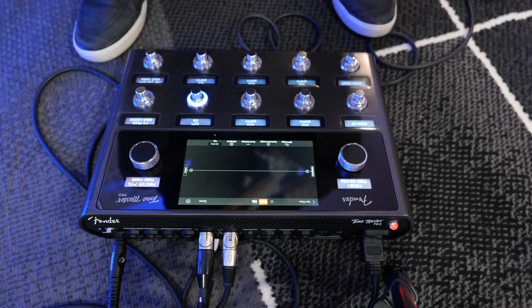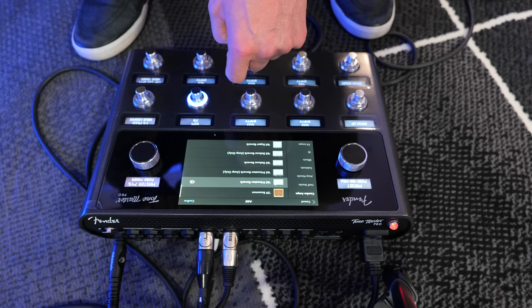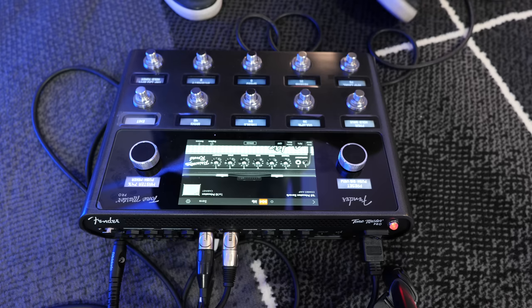I'm next going to show you how to create your very own effect the quick way. So as you can see, we've got a blank slate here — I've already saved this and called it ITB. I'm going to add a block. We'll put this in the center and add an amplifier. I'm just going to choose the '65 Princeton Reverb — it's a great amplifier. Now if we want, we can customize the starting sound very easily. Let's have a listen.